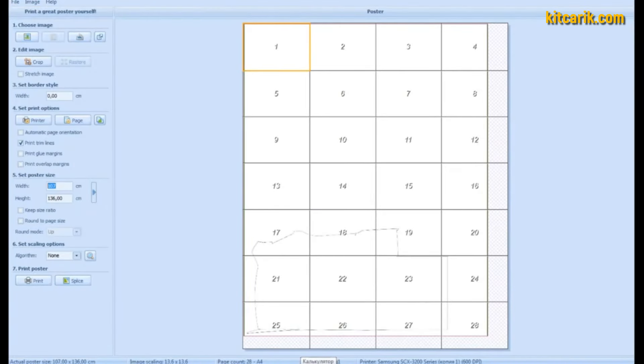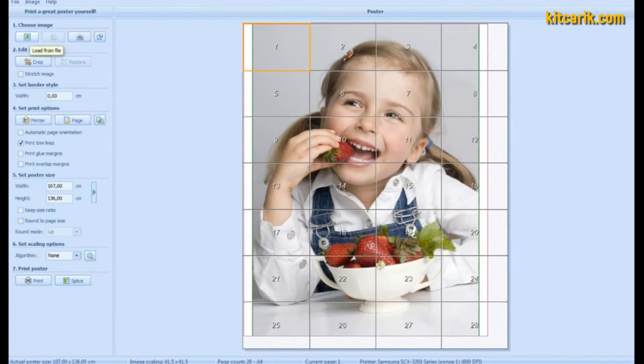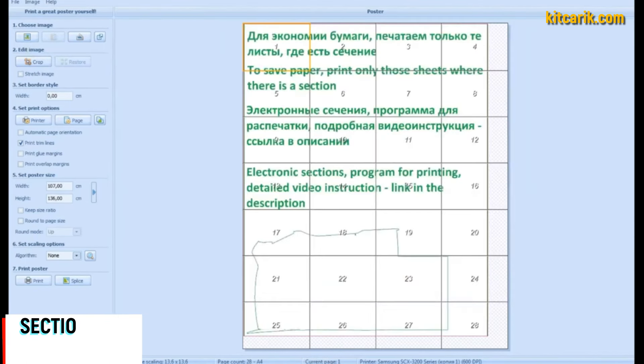Now it's time to upload the drawings one by one into this program. First point: choose an image. To save paper, print only those sheets where the sections are located. For example, the section outline is highlighted in green.